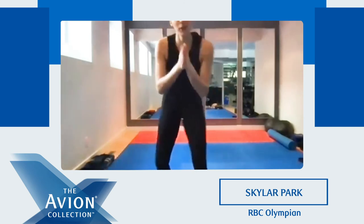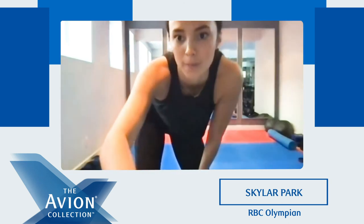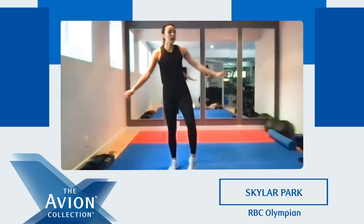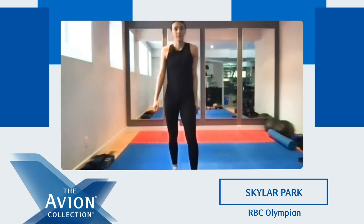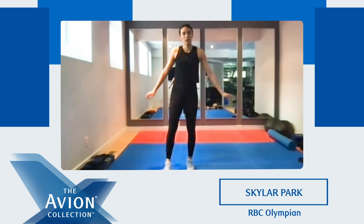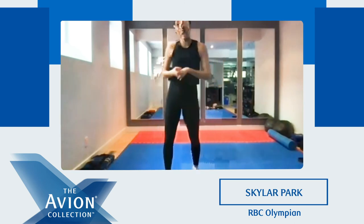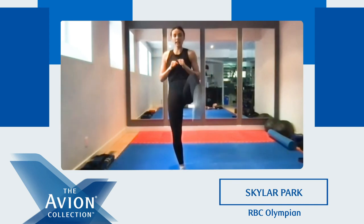Good. Good job everyone — so we're done that. Grab some water and come back and we'll cool down for the last five minutes. Good, so shake it out. Good job everyone. Get back — we're just gonna cool down. Put it on the floor, we're gonna do some stretches.